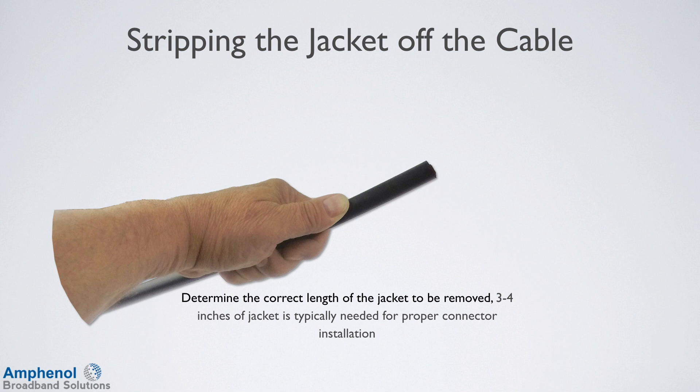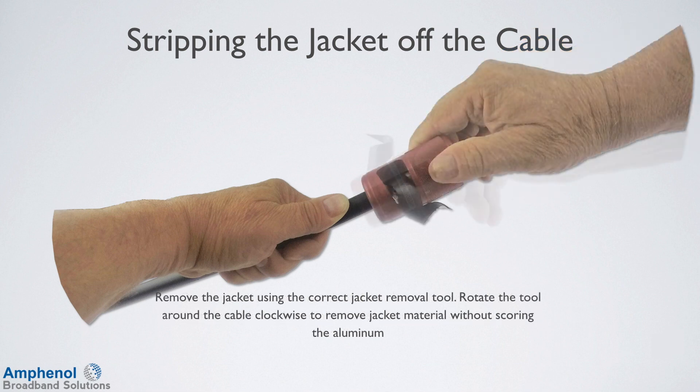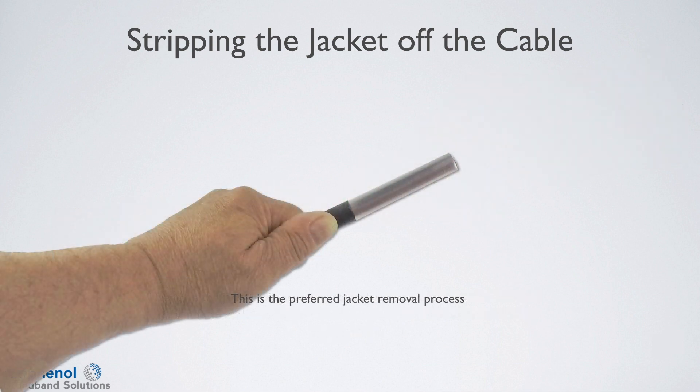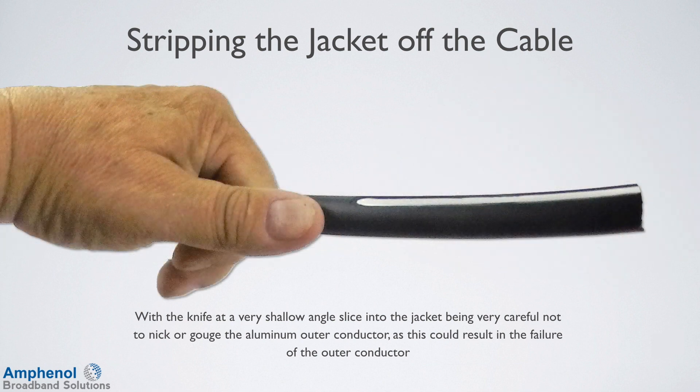Next we'll remove the jacket. Determine the correct length of the jacket to be removed — three to four inches of jacket is typically needed for proper connector installation. Remove the jacket using the correct jacket removal tool. Rotate the tool around the cable clockwise to remove the jacket material without scoring the aluminum. This is the preferred jacket removal process. If no jacket stripping tool is available, the jacket can be removed with a splicer's knife. With the knife at a very shallow angle, slice into the jacket being very careful not to nick or gouge the aluminum outer conductor, as this could result in the failure of the outer conductor.